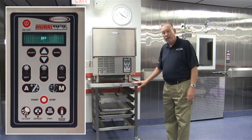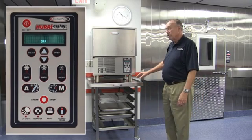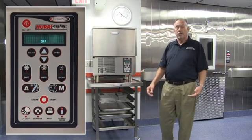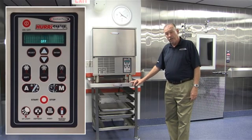I'd like to demonstrate the panel to you. It's very easy and very intuitive because it's not only menu driven, telling you in words what to do, but also a series of flashing lights that will direct the operator through the cycle of getting the unit started.